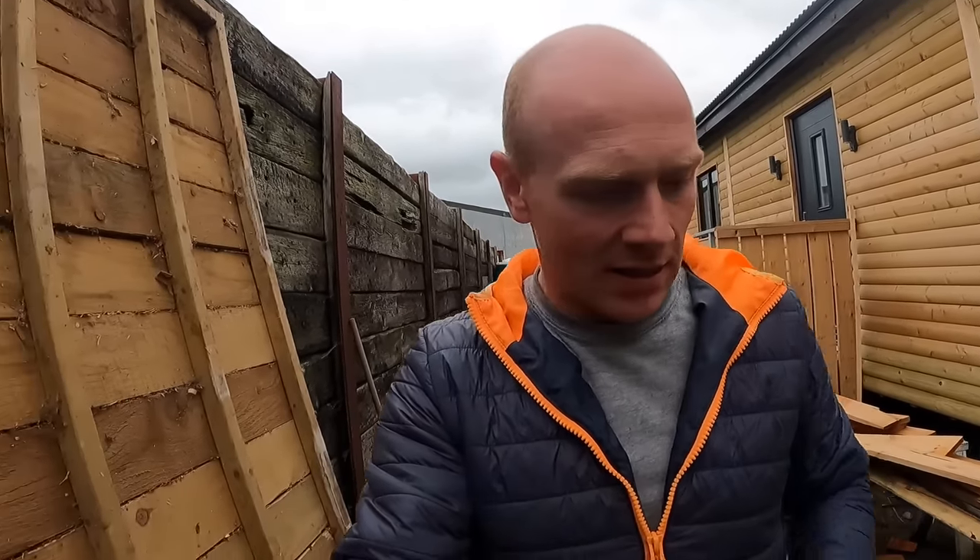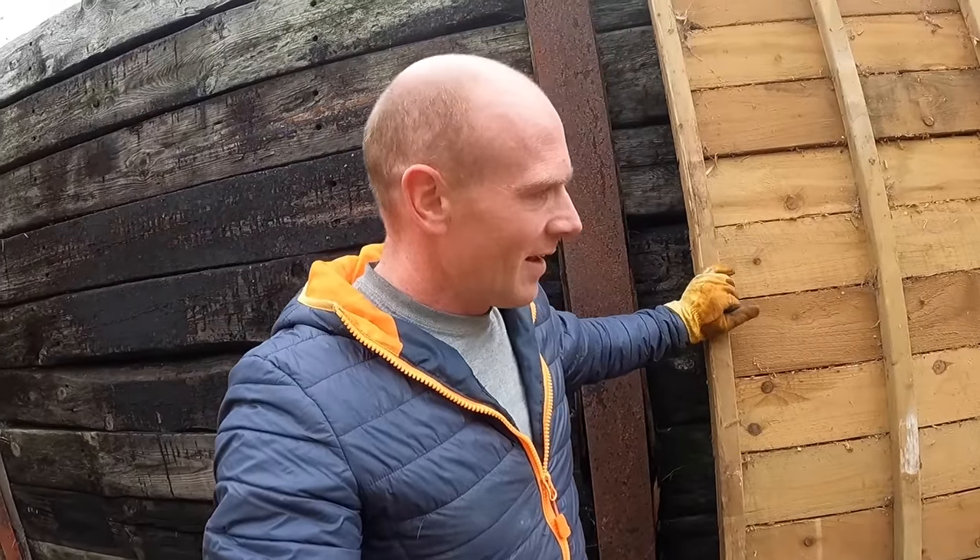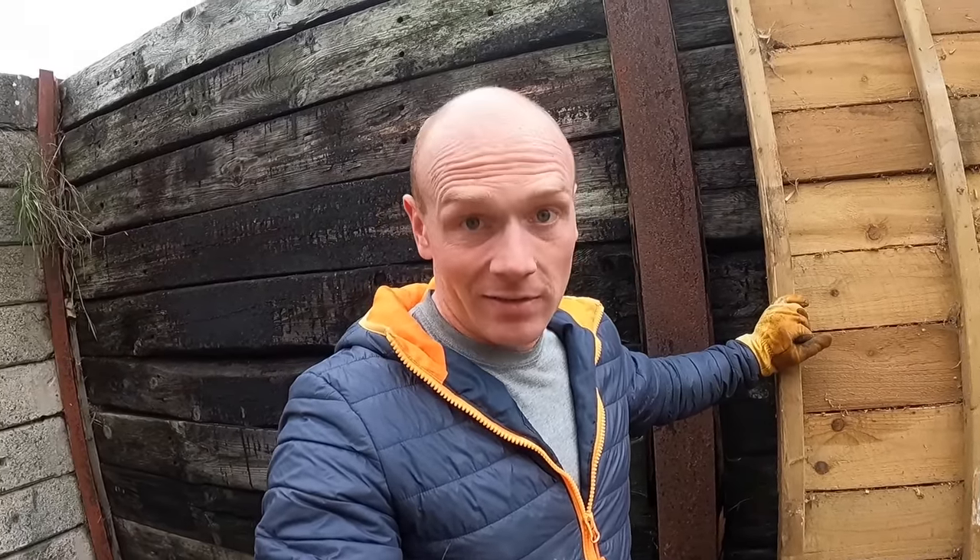Now there's going to be more to this video than just me assembling a shed. It's more about what you can learn by doing something small and simple like this, and where it can lead to.